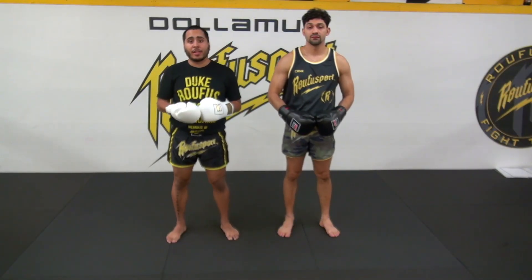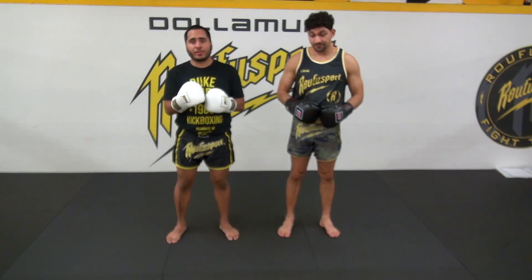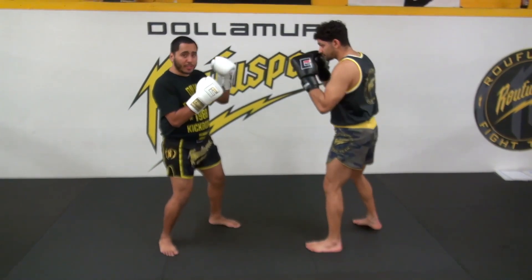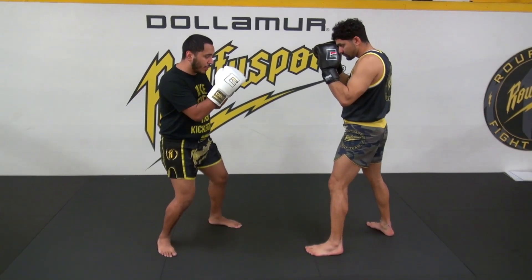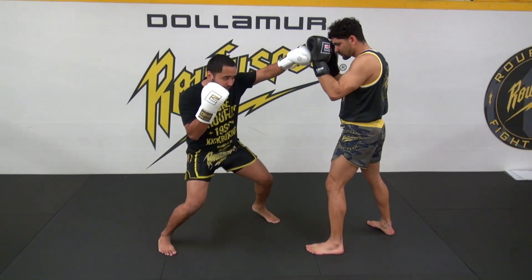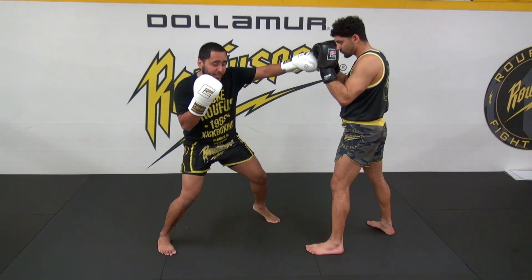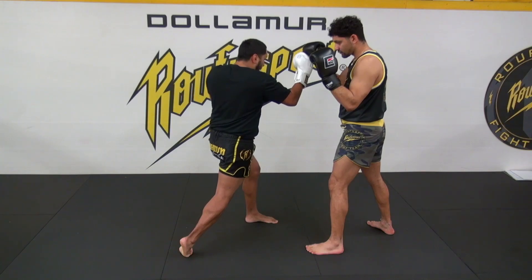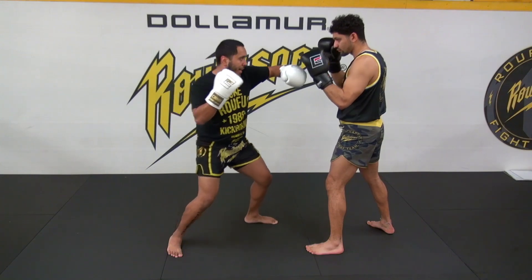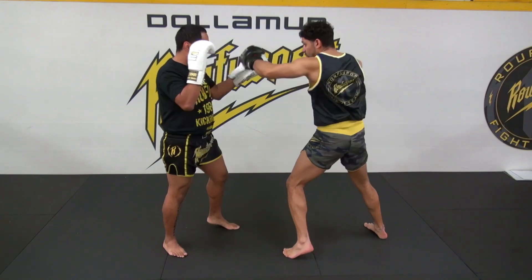For round eight and our final round of day one, we are going to do the same thing as round seven except we're going to switch two of the punches. We're going to start off with our jab — follow all the cues we've talked about before. I shoot the jab, but one thing different I'm doing here is I'm lowering my level on this jab, because my follow up punch is going to be the rear uppercut. So I throw my rear uppercut, load my side over. From here, my follow up punch is the lead hook, and then the cross right off of that. Then Coach Eric will go — jab, rear uppercut, lead hook, and then cross.